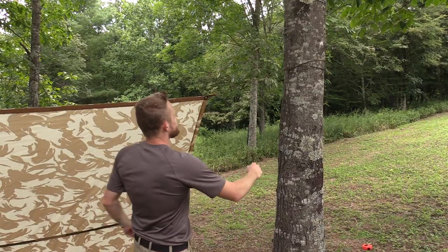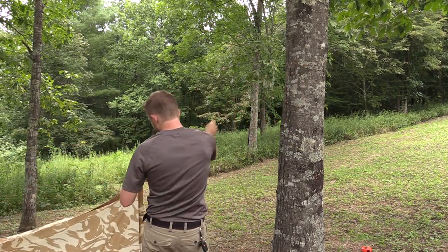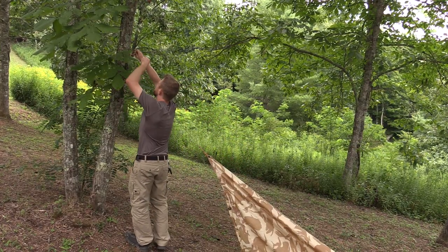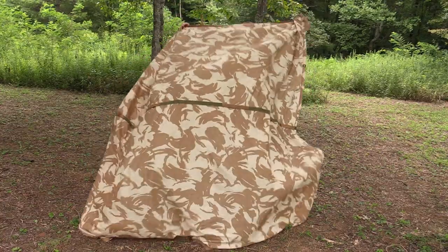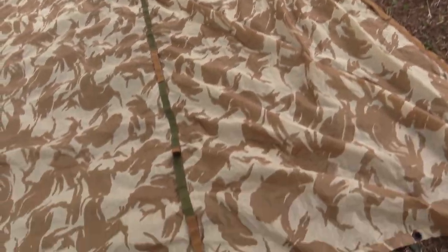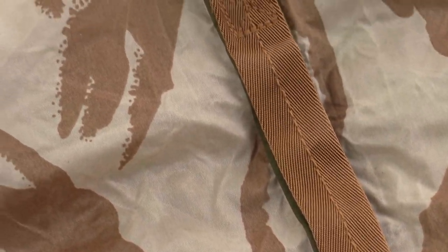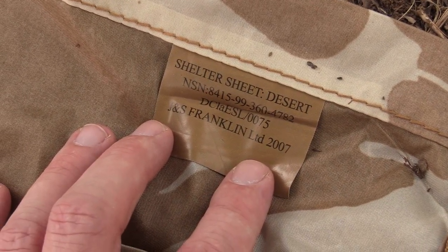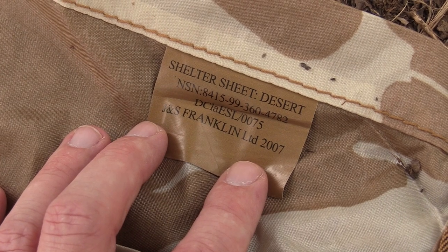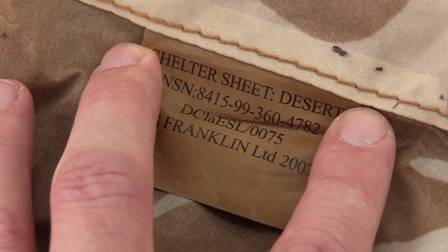Let's break it down. As you can see, this is the desert camouflage pattern. There's also a woodland pattern and a multicam version. The material is PU-coated ripstop polyester. Here's a closeup of all that nylon reinforcement along the edges and on the middle of the ridge. This is military surplus — shelter sheet desert — and there's the NSN number: 8415-99-360-4782.